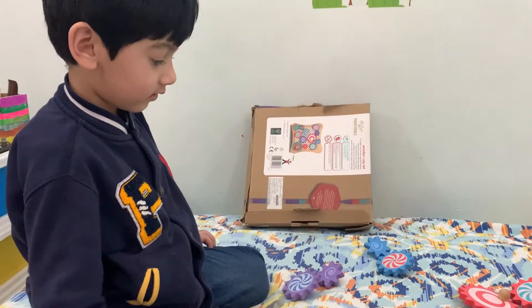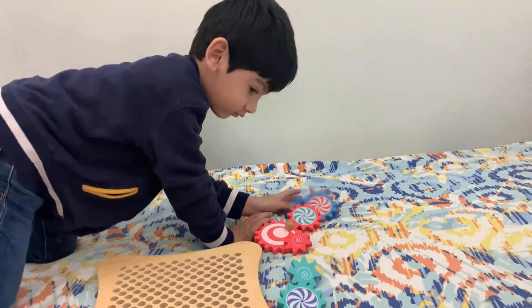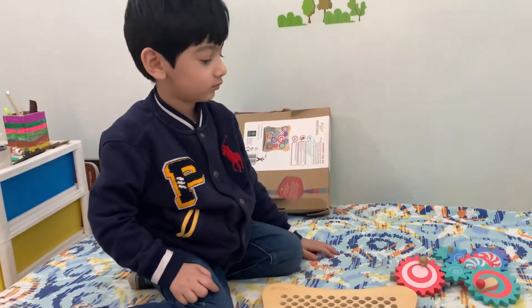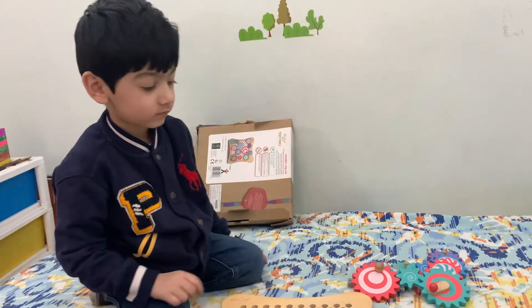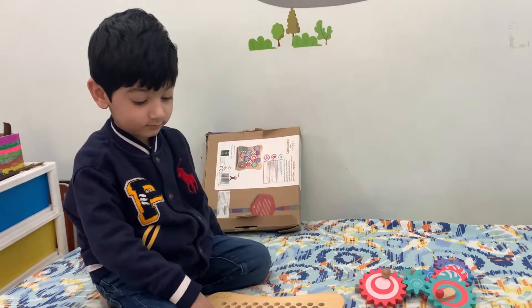So there are twelve cogs. Are we all together? Yes! So there are twelve cogs. And where do we put them on this plate so they can spin all together?